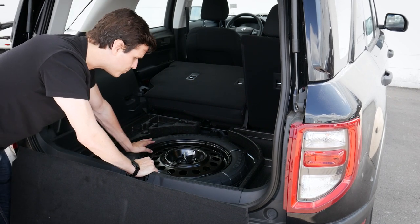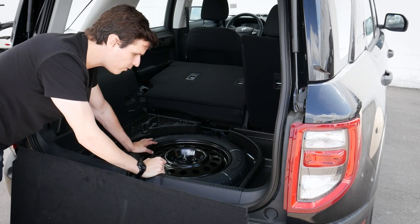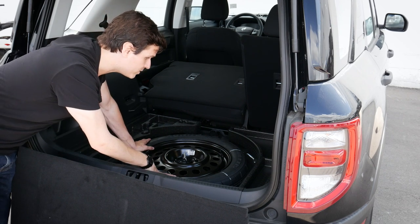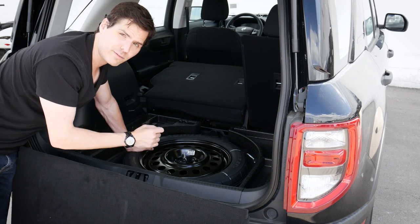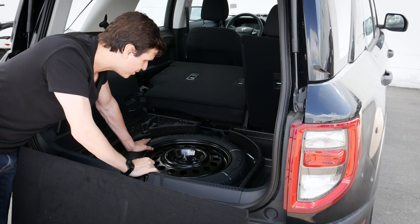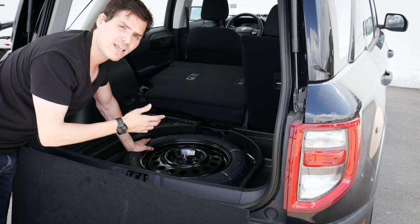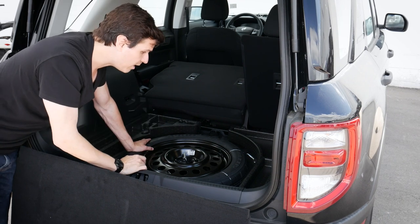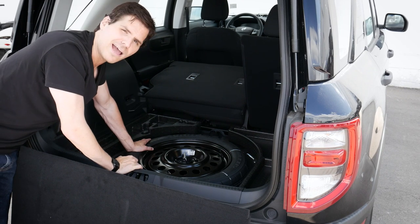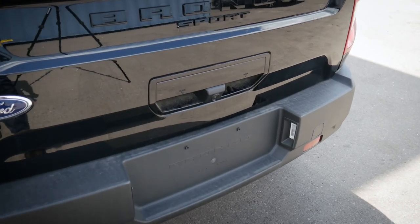We've got a mini spare tire with the jack right underneath it. One important thing to note: inside the base you don't have the option for a full-size spare. To get a full-size spare you'd actually need the trailer tow package directly from the factory. So if you're going to be doing some off-roading, you may want to look at the Big Bend as an option, but definitely get the tow package from the factory — you'll get the receiver and the full-size spare tire.